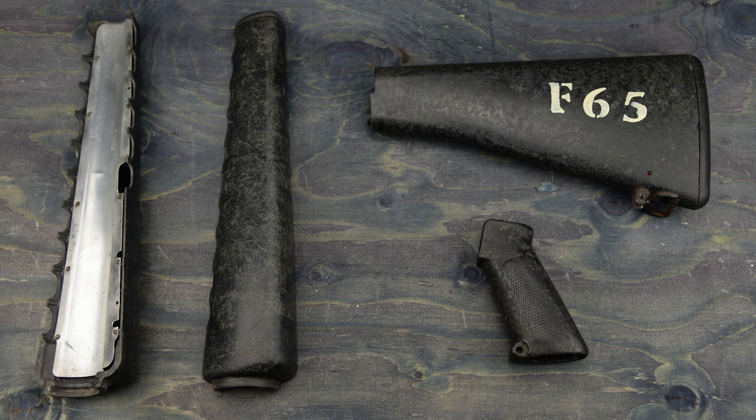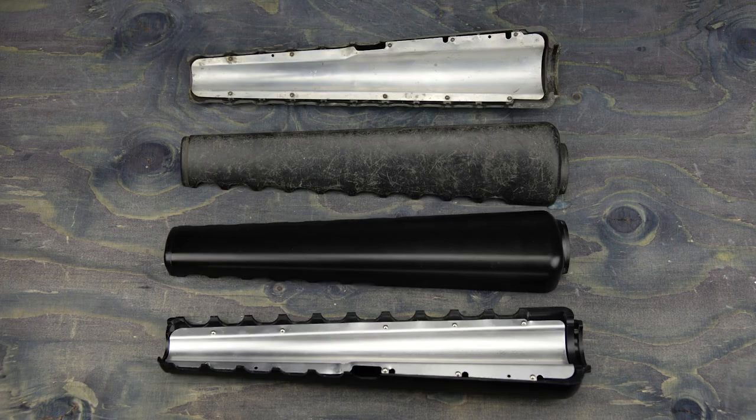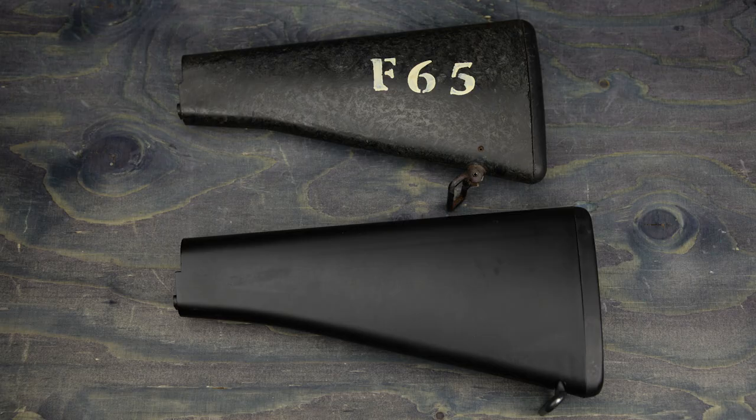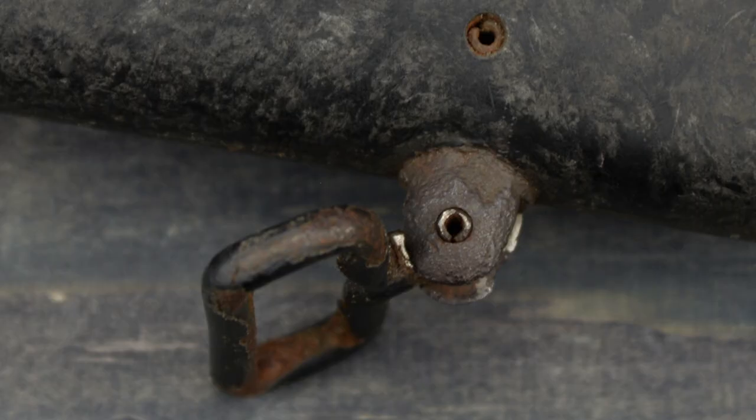The difference between the real and the WE, shape-wise, is nothing as far as I can see on the handguards. The pistol grip however has more of a flat top checkering, compared to the WE's pointed checkering, according to a sketchy website. Lastly, the stock is shorter than the WE. That will complicate things later on. I will leave the rusty sling swivel and associated bits be, since it adds to the experience.